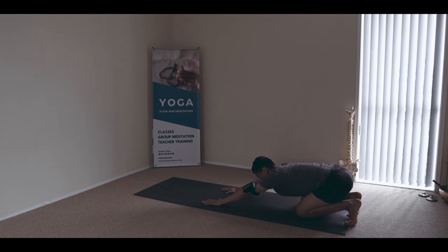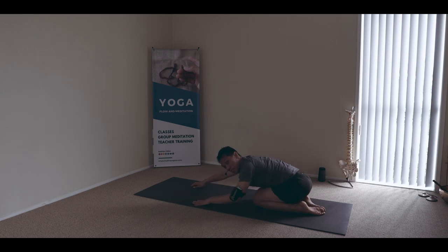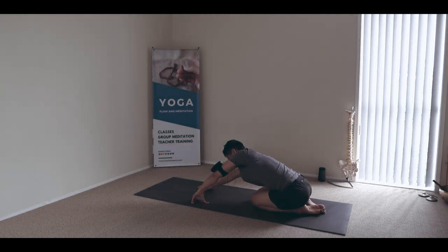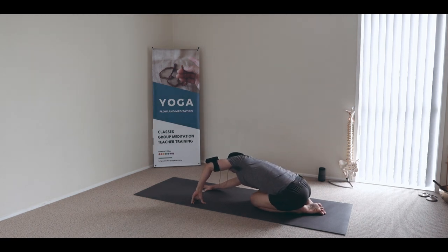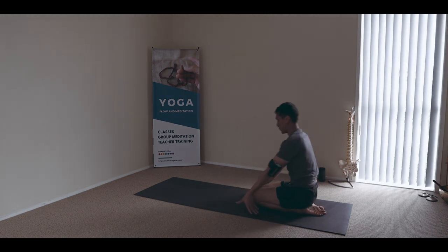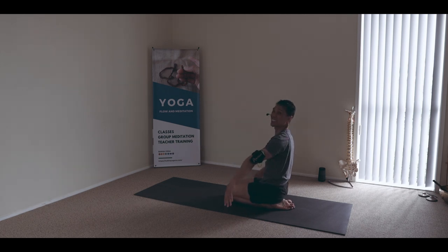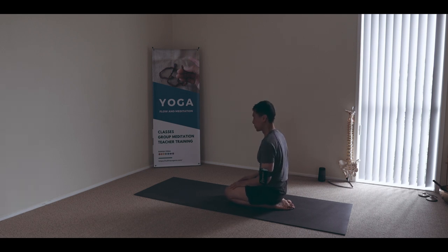Sitting to the hips. And back to child's pose. Then we find our way to Virasana. You can cross the forearms, rest the hands, and shift your weight forward and back. Let the head soften — give the neck some gentle movement and circles.